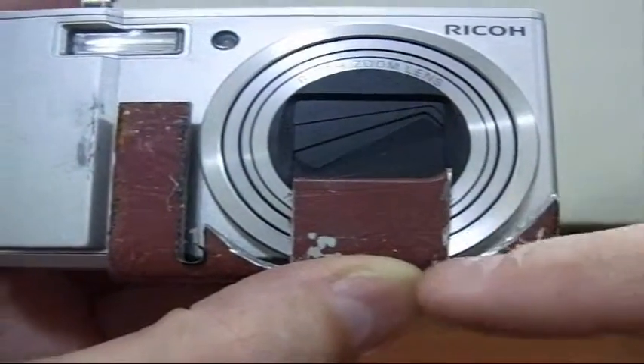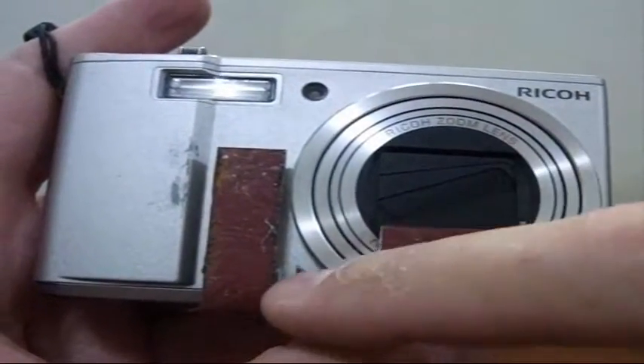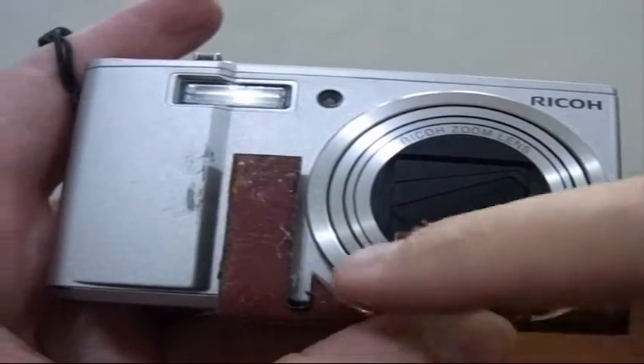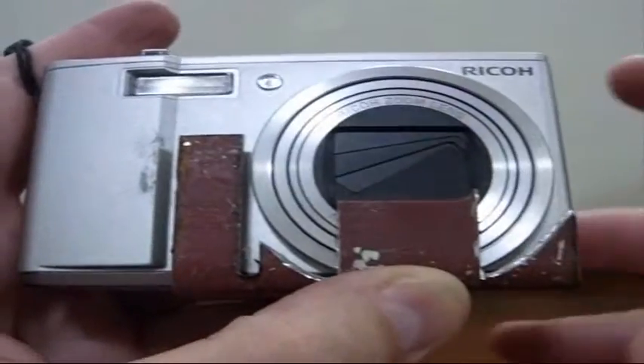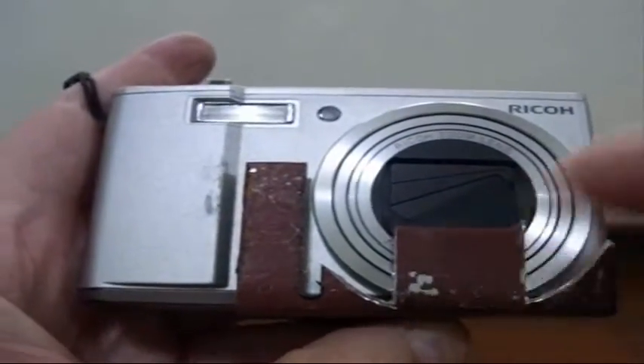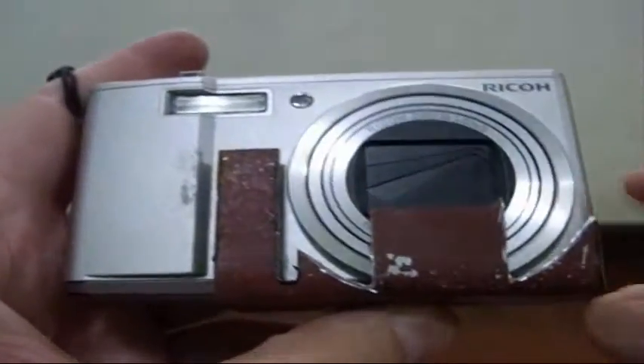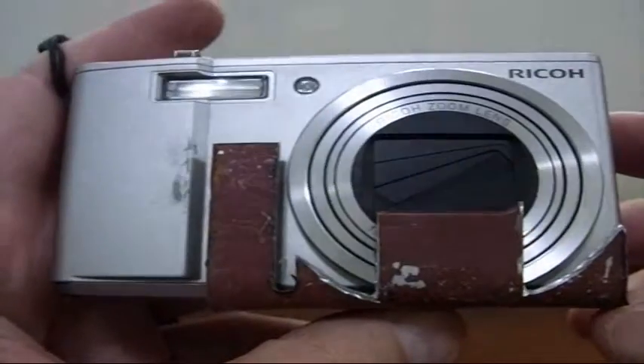I've cut out this section here. I probably shouldn't have cut down this far — if it were for beauty I'd redo it — but the next step is to bend this tab forward, and that's what I'll mount the blue pipe to. So far so good.